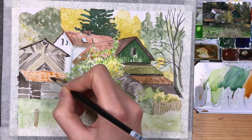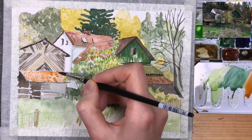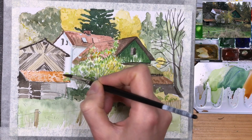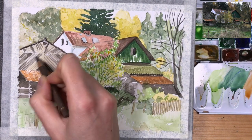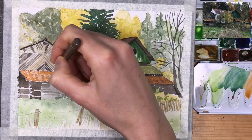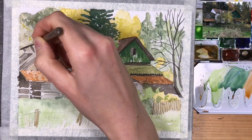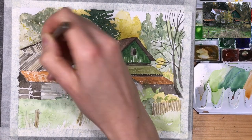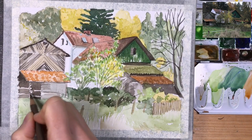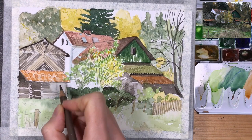So I'm in the detail stage — I'm adding more interesting textures to roofs and to buildings. And I'm also bringing out my colored pencils here, which are an easier way to get smooth and crisp lines. If you want some areas with really thin lines and want to define something without using a small brush, then you can also use colored pencils.